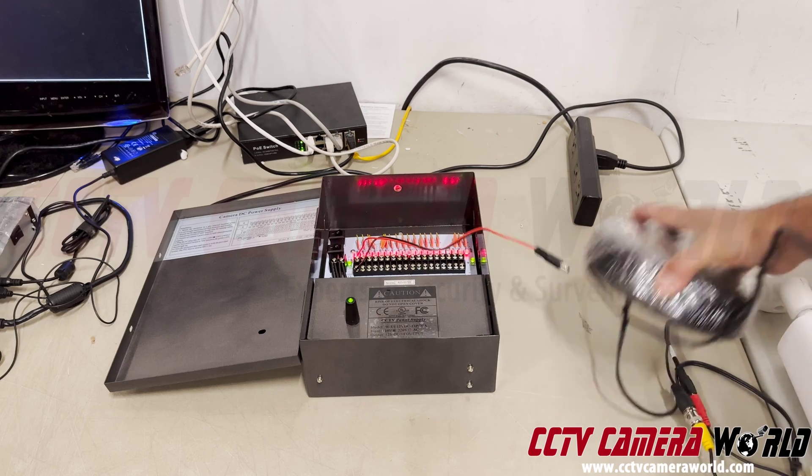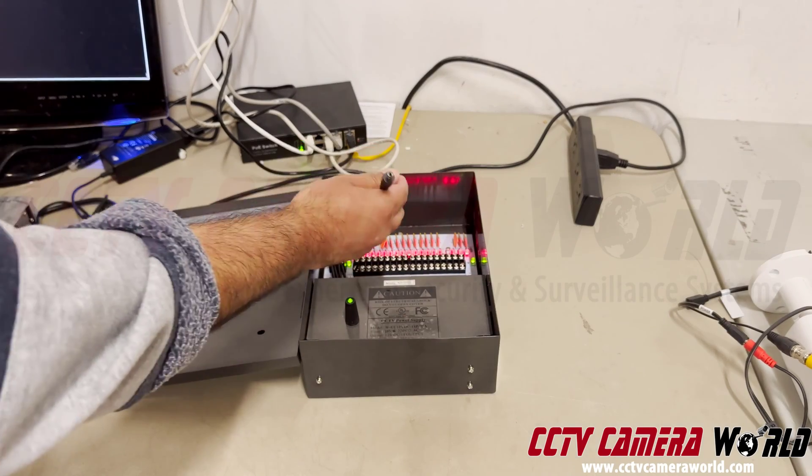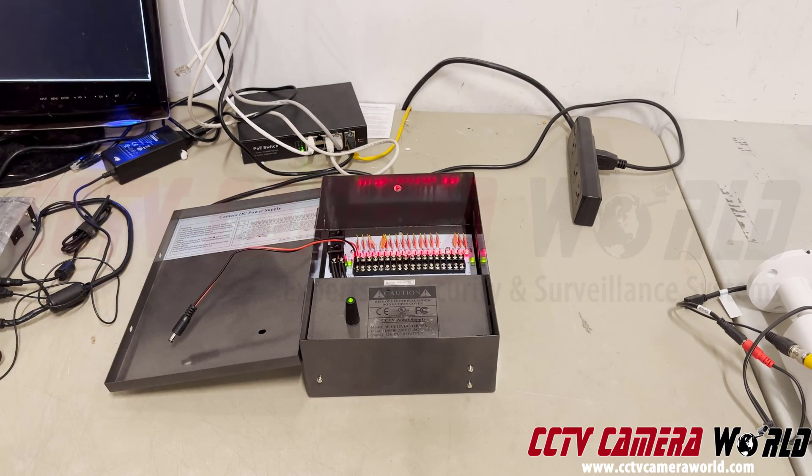One thing I did not do: I did not take the power connection from the power box and connect it into the DVR — that's a big no-no. It won't power any DVR; there's not enough amperage there. The power box is only meant for security cameras.